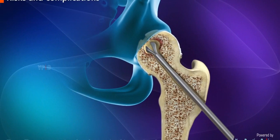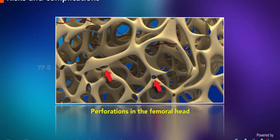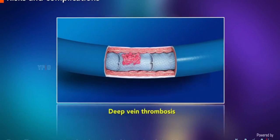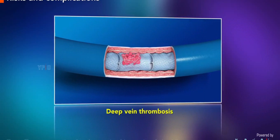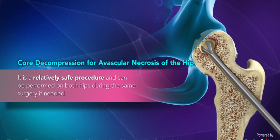As with all surgeries, core decompression may be associated with certain complications such as fracture along the core tract, perforations in the femoral head, and deep vein thrombosis. Core decompression is a prophylactic surgery indicated to treat avascular necrosis at its initial stages. It is a relatively safe procedure and can be performed on both hips during the same surgery if needed.